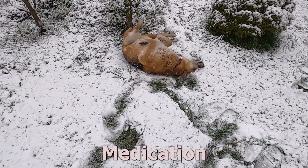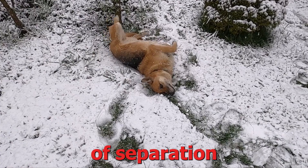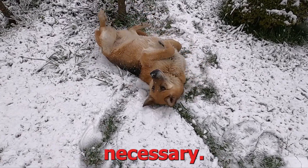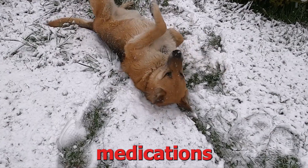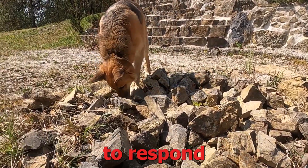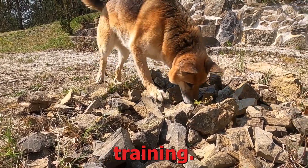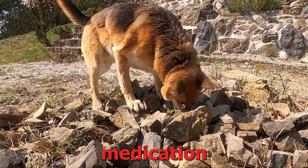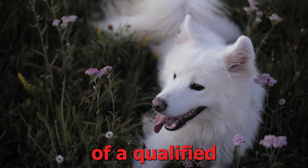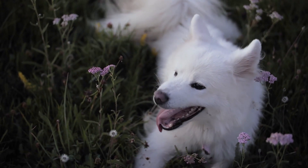7. Medication. In severe cases of separation anxiety, medication prescribed by a veterinarian may be necessary. Certain medications can help alleviate anxiety symptoms, allowing your dog to respond more effectively to behavioral training. However, medication should always be used as part of a comprehensive treatment plan under the guidance of a qualified professional.